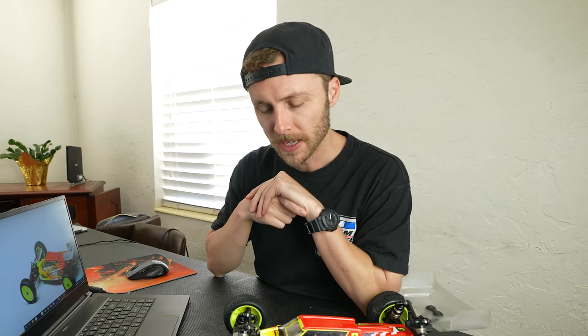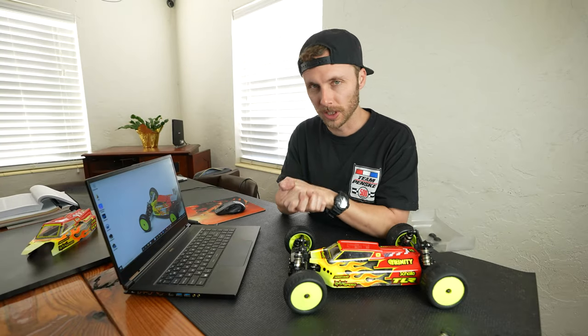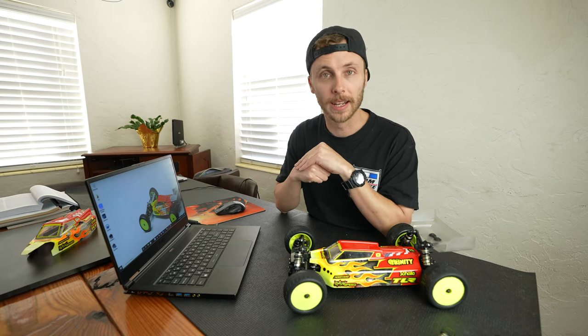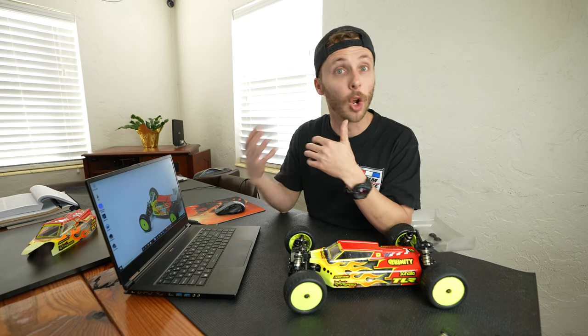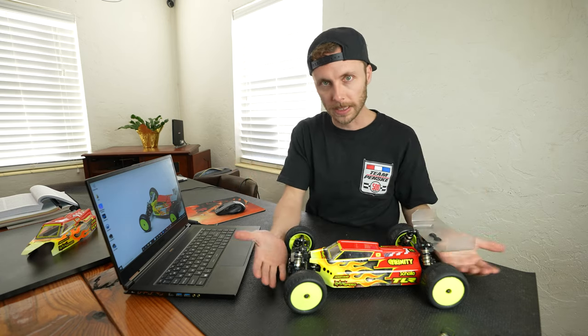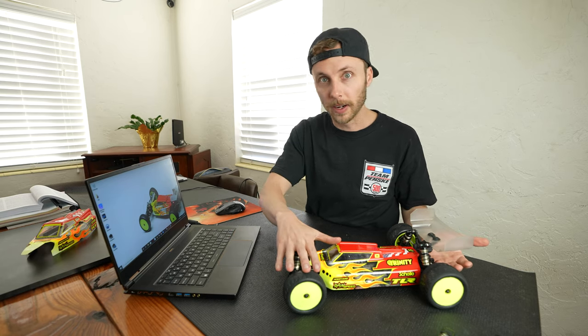In today's video we're going to be breaking down a setup sheet. I want to open with a very general statement: when these setups come from a factory driver, an R&D guy, or the brand itself, they've developed this setup to work together. If you have the front end dialed in but not the rear end, that's not the same setup.